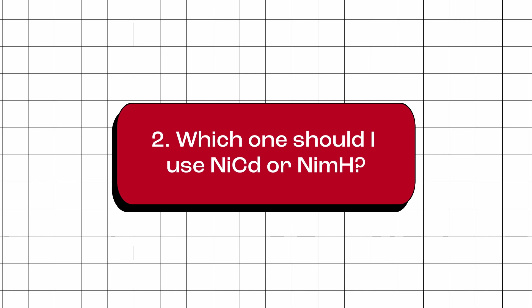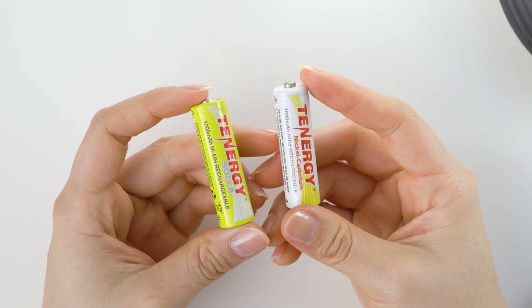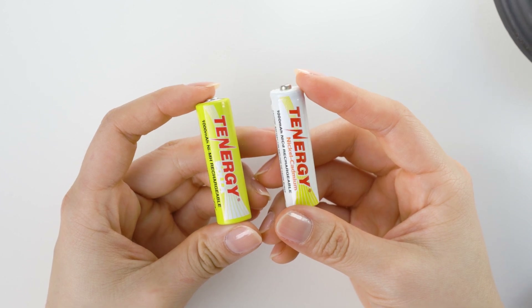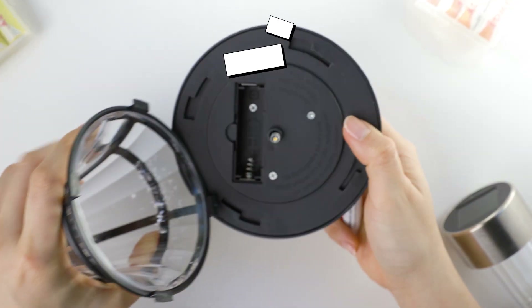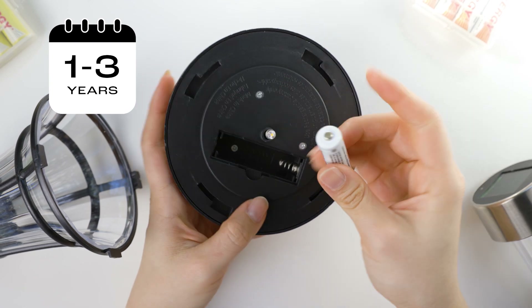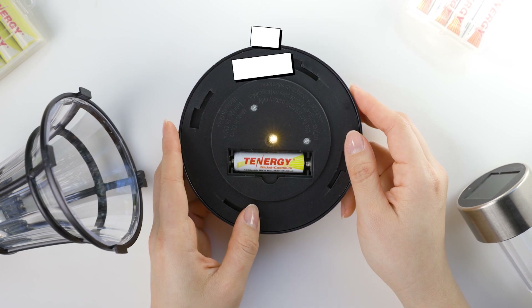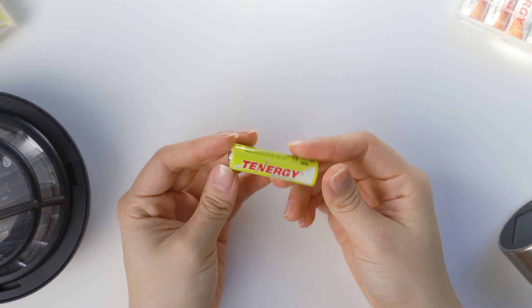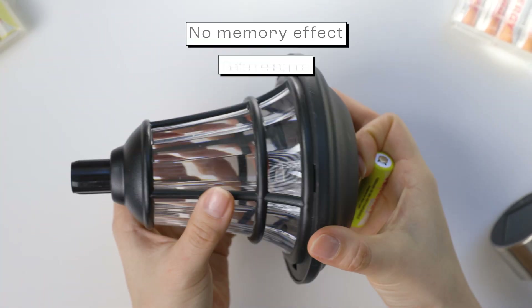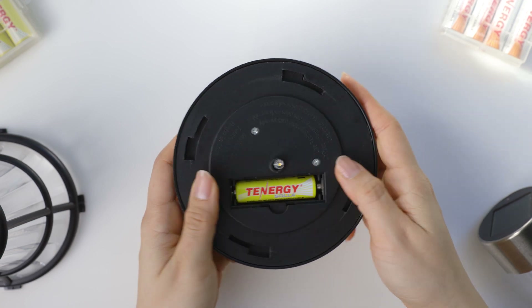Which one should I use — nickel cadmium or nickel metal hydride battery? When choosing between nickel cadmium and nickel metal hydride batteries for your solar garden lights, it's important to consider your specific needs and priorities. Nickel cadmium batteries are generally less expensive and perform better in extremely cold temperatures, but their lifespan is usually only two to three years and can decrease under harsh conditions such as overcharging or over-discharging. On the other hand, nickel metal hydride batteries are more expensive but offer a longer service life of around five-plus years, no memory effect, and better resistance to adverse conditions, making them a better overall value in the long run.